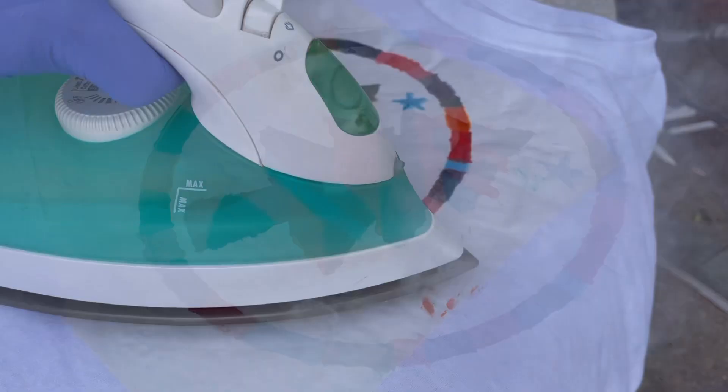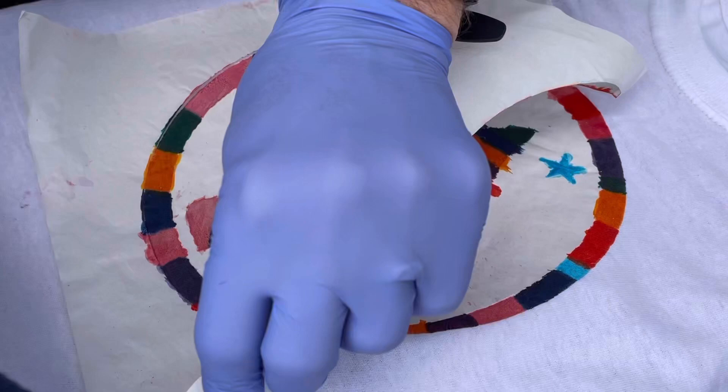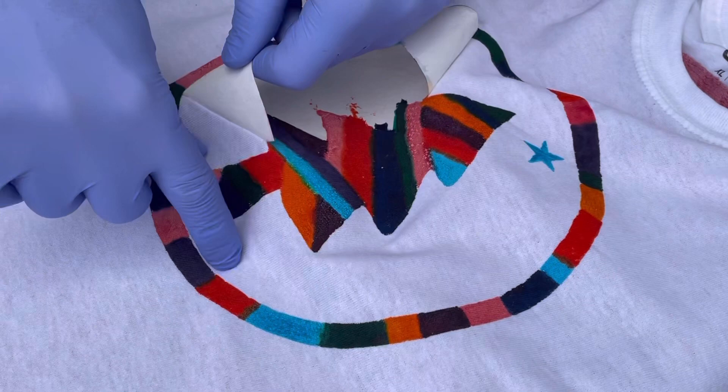I'm not going to drag it across the surface because that will take one color into the next area — just set it on, steam, hold it for a second, and then move on to the next spot. And of course you want to do this in a well-ventilated area outside. Now I'm going to take that freezer paper off. Looking good — got some nice sharp edges there.